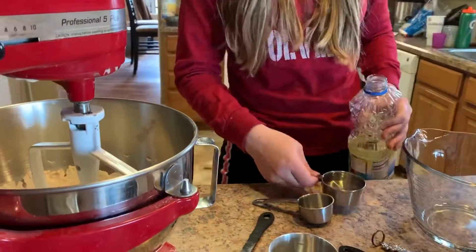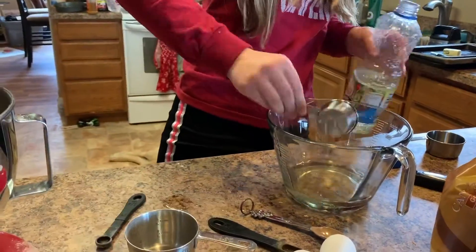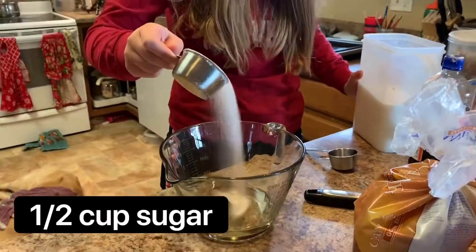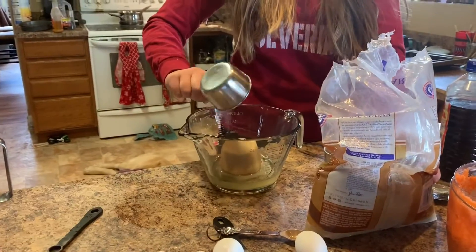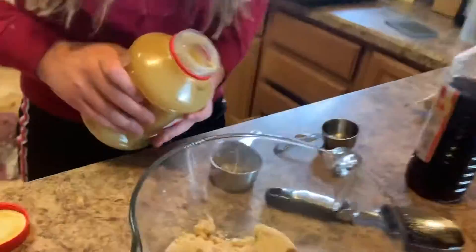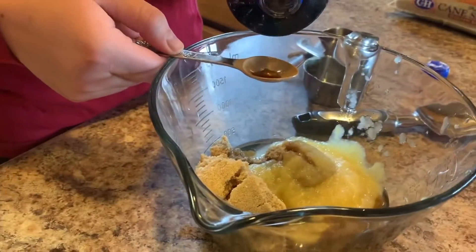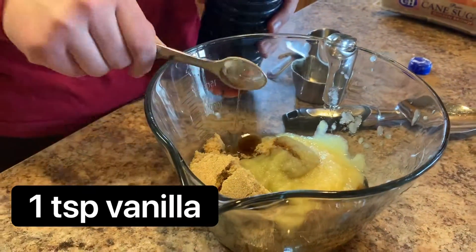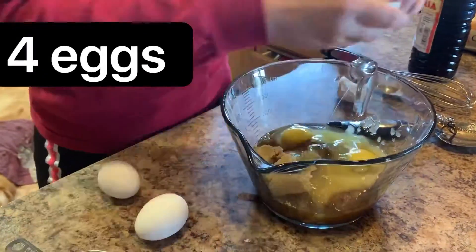Then in a separate bowl, you're going to combine oil, sugar, brown sugar, applesauce, vanilla, and four eggs, and then you're going to combine it all together.